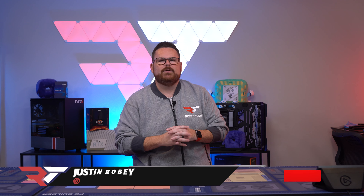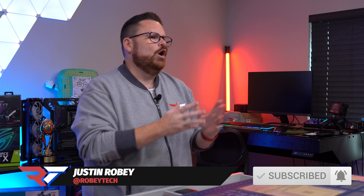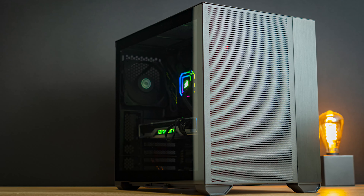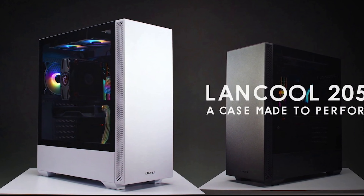Lian Li has always been a company that has produced state-of-the-art PC cases with innovative designs — great airflow cases such as the LanCool 2 Mesh and the new 011 Air Mini. Don't worry, we will be reviewing that one. And showcase cases like the 011 Dynamic XL, as well as standard-looking cases such as the LanCool 205.